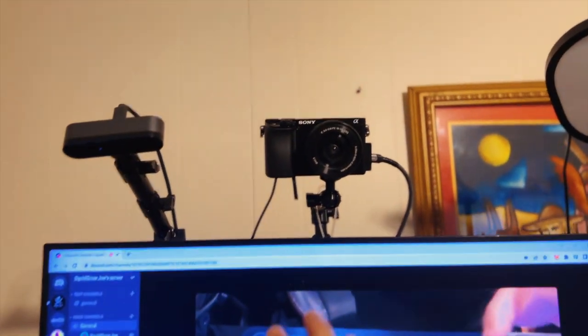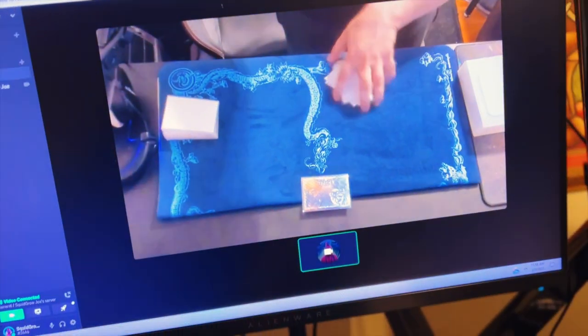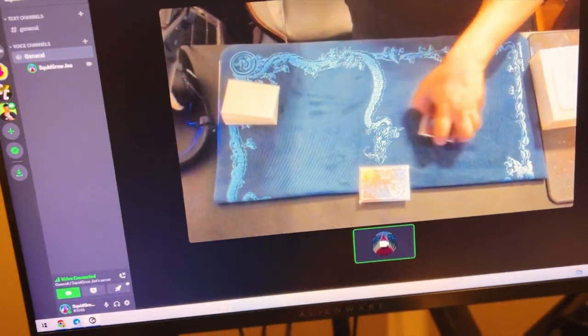It gets you that stream setup. This is my face cam. If you're not face camming, you just pop that down here, and here's your setup. If you notice, the quality right now looks pretty crappy. I do have my lights on, so it might look not as bad.